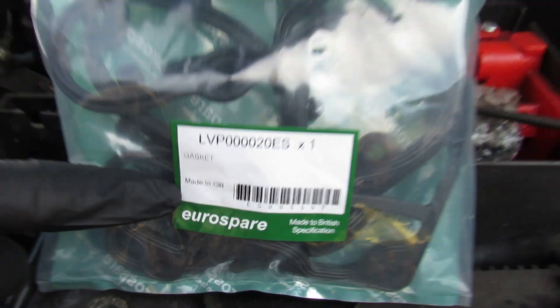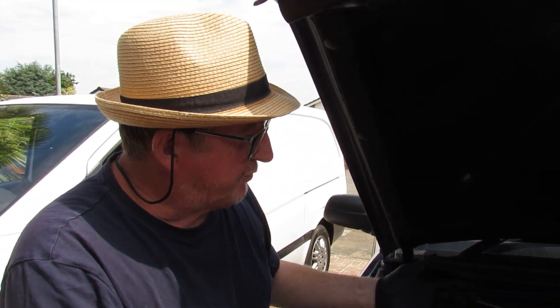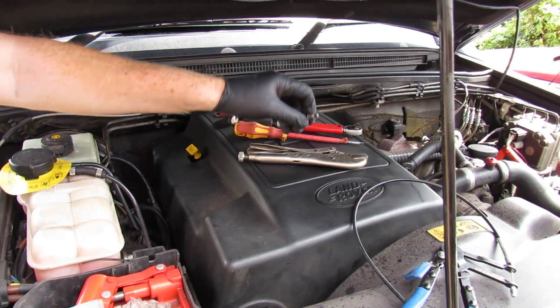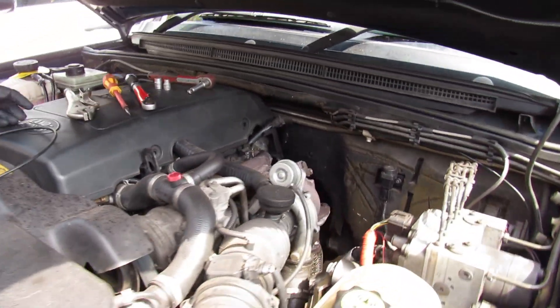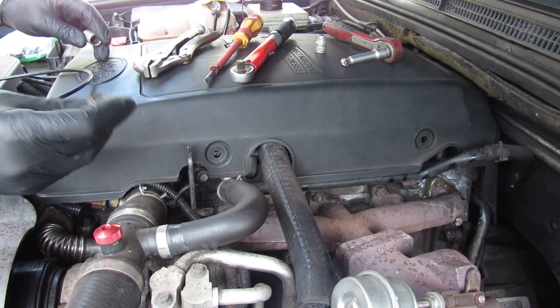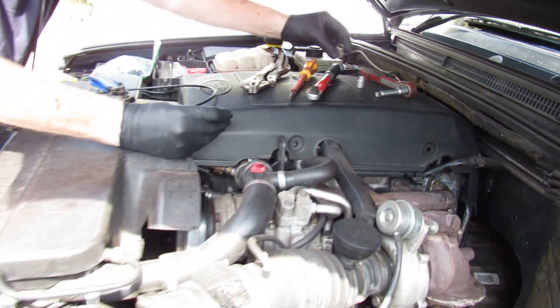We bought this from JGS 4x4 and it was about eight pounds with delivery, so that's quite good — very reliable people. The tools you're going to need: first, you need to remove the engine cover. In various places there are bolts — we've already removed them. In fact we often leave this cover off because we don't need it on.